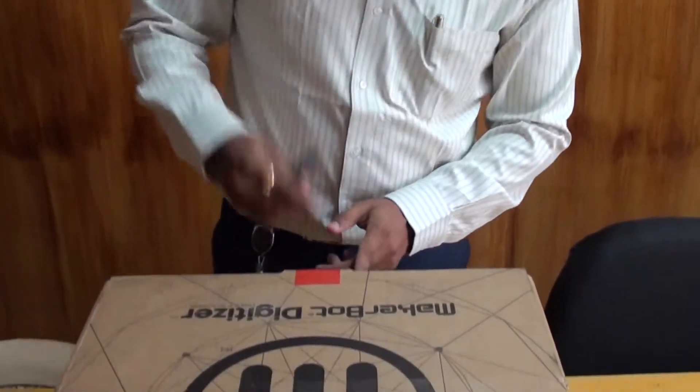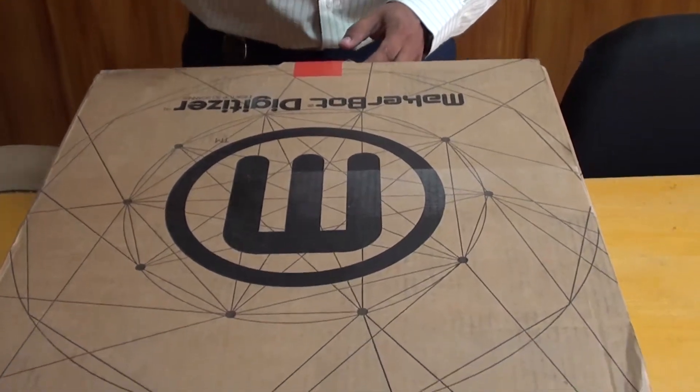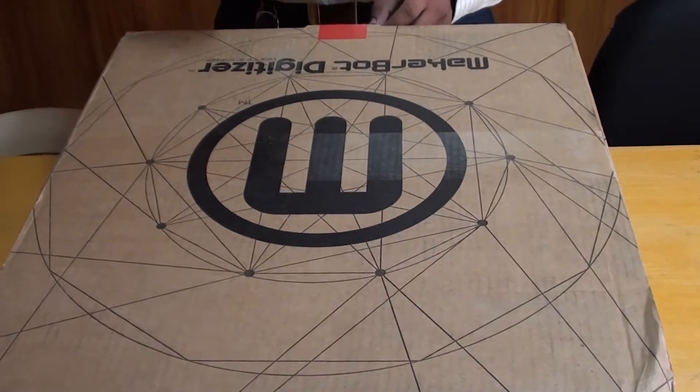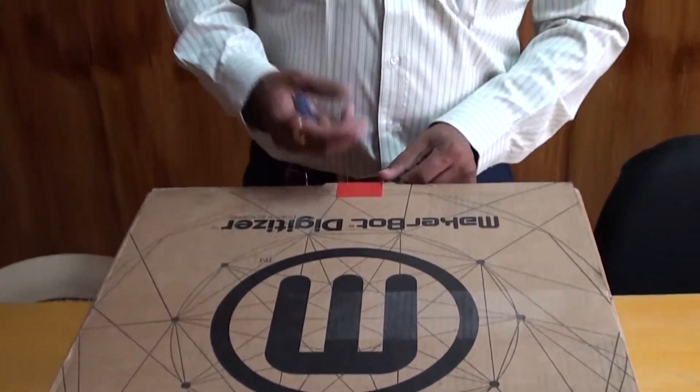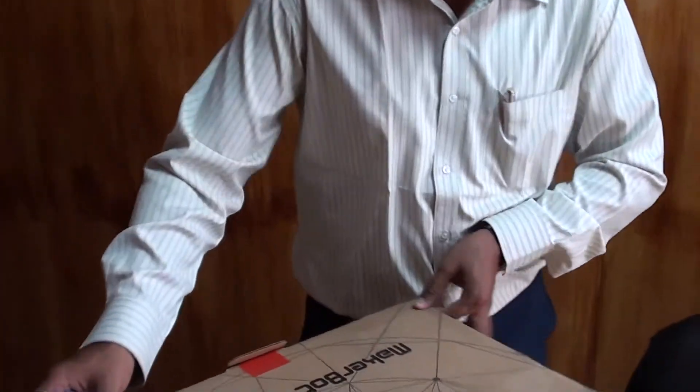Hi, this is Dilip from Tenet Technotronics. Here we have the MakerBot Digitizer from MakerBot — one of the laser products where you can scan your products to get a 3D output and print it through a MakerBot Replicator 2 or 2X. Let me just unpack it and see how it looks inside.